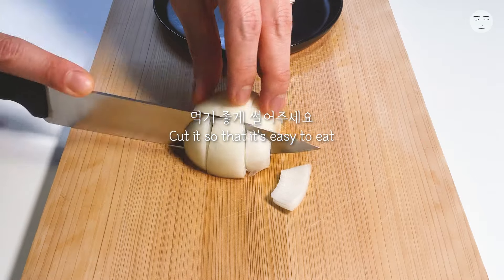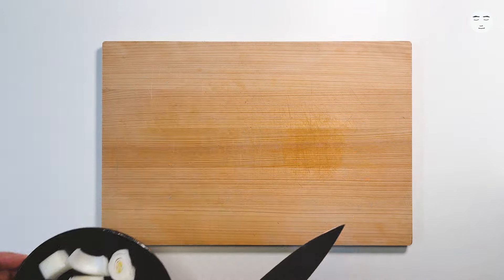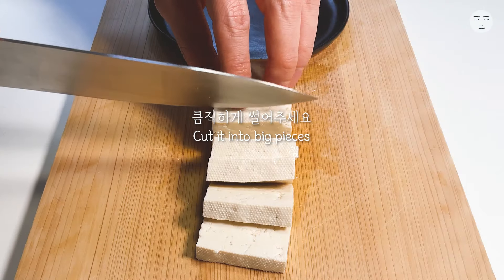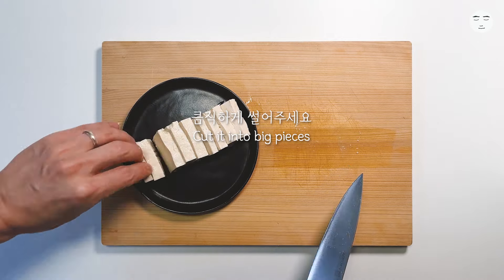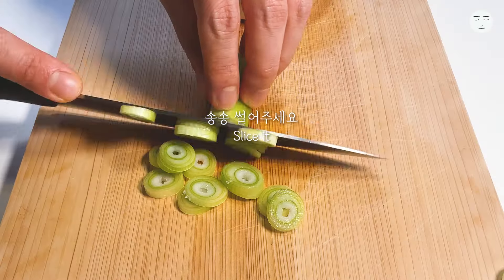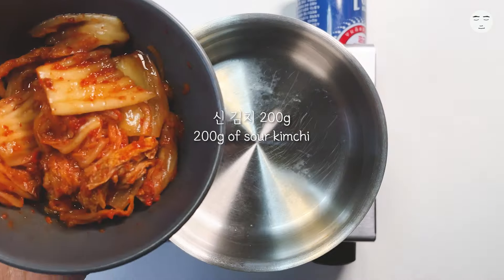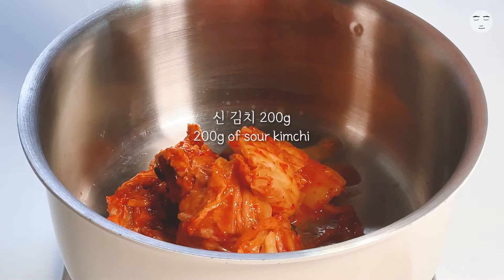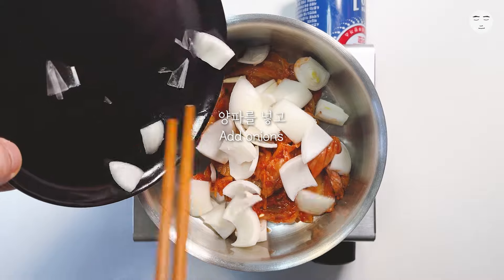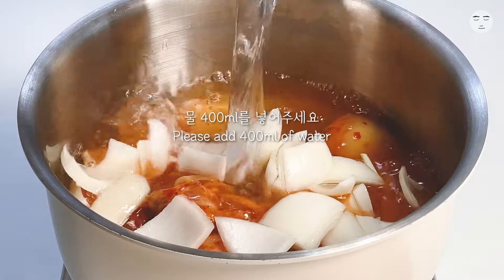I'm going to start with this round of baking. I'm going to add a baking pot. Add a layer of the pan, cut to the top, and add a layer of water to the pan.